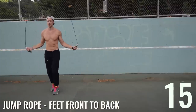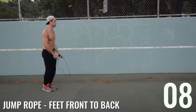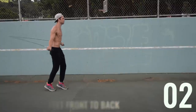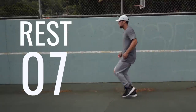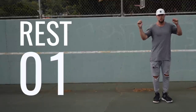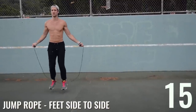Turn the intensity up as you get towards the end. Watch from the side angle how close Brandon's feet are together — he's not taking big leaps. Good. Second-to-last jump rope exercise: feet side to side, small steps, small steps.